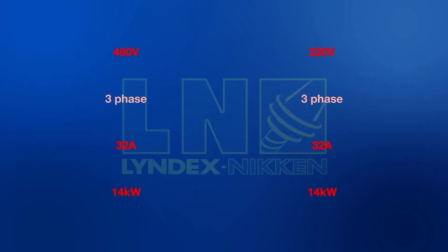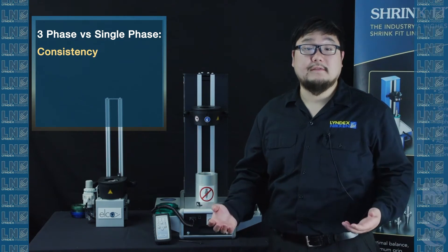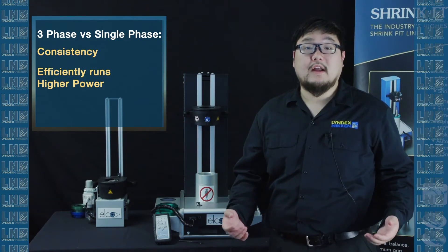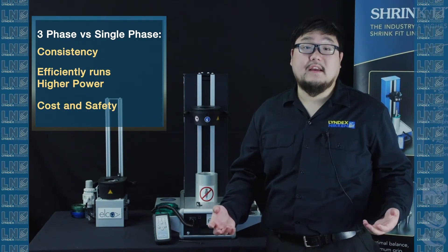There are three reasons we chose 3-phase instead of single phase. One: consistency — there are no peaks and dips like in single phase. Two: the ability to run higher power efficiently. Three: cost and safety.